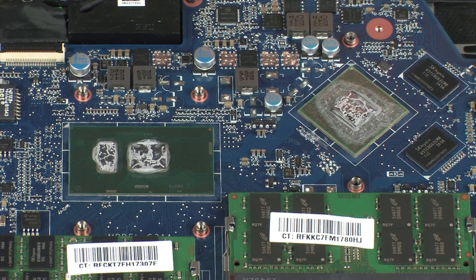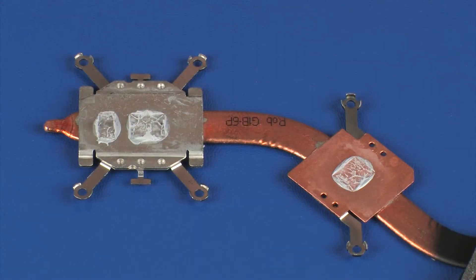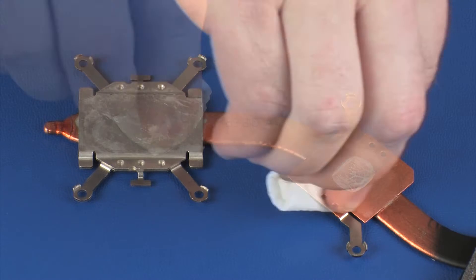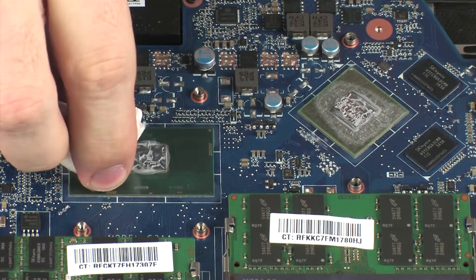Replacement. Before replacing the heat sink, the thermal grease should be replaced. The thermal grease should be replaced every time the heat sink is removed. Use alcohol and a soft cloth or an alcohol swab to clean all thermal grease off of the heat sink and processors.